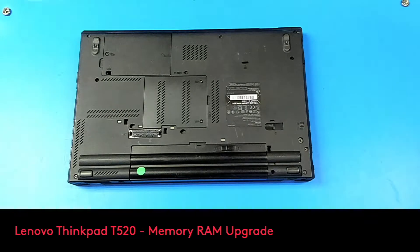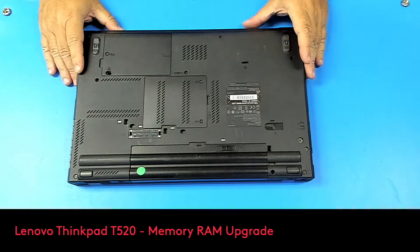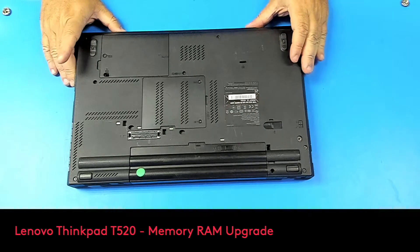Hi, this is Lenovo T520. We're gonna upgrade the memory RAM from 4 to 8 gigs.